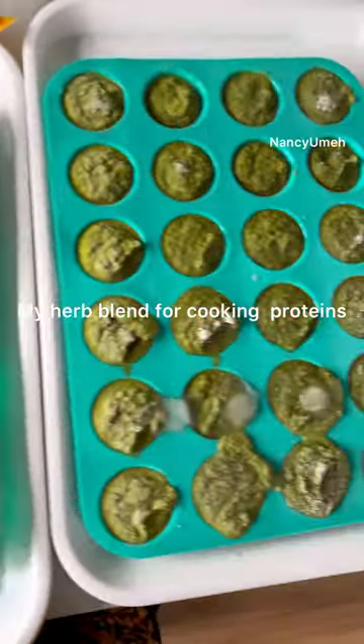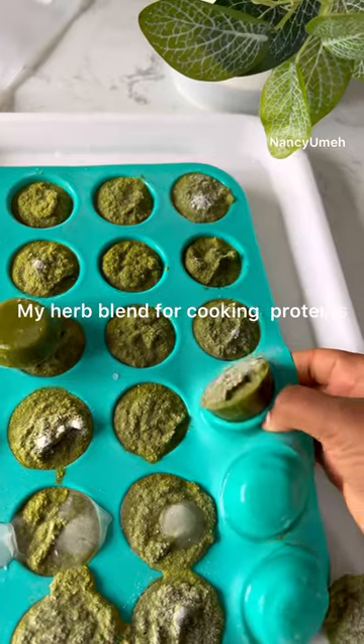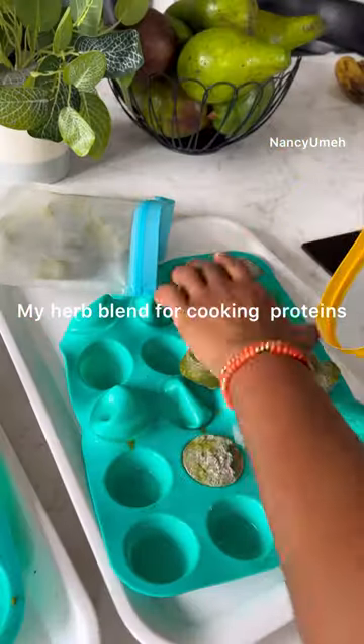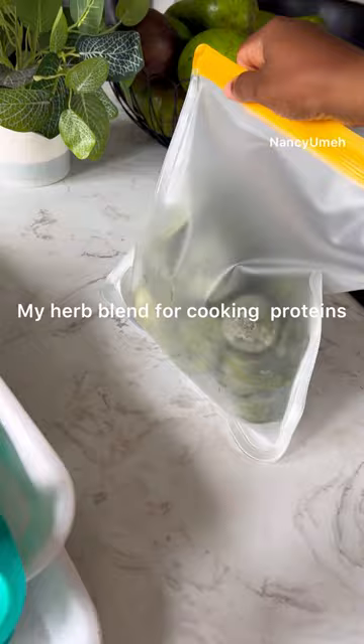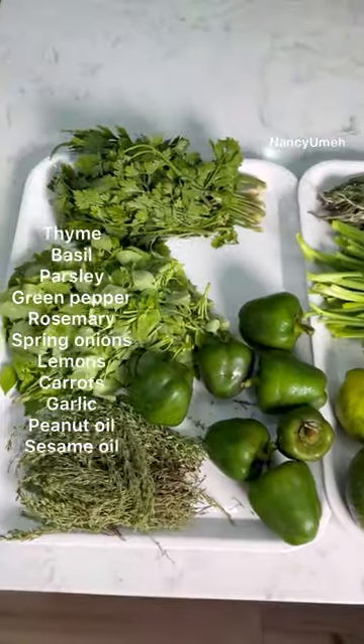Hey guys, today I'm going to share a fantastic secret with you. If you've ever tasted my turkey, my grilled chicken and asked me, 'Nancy, what is this special taste?' — well today I'm going to tell you everything. I use this secret herb blend for pretty much every single protein and it takes it to 100.